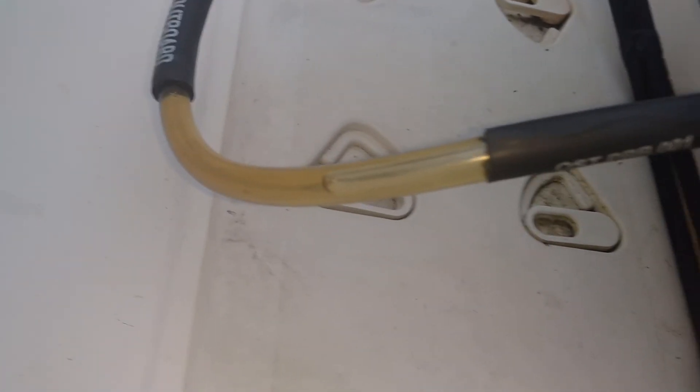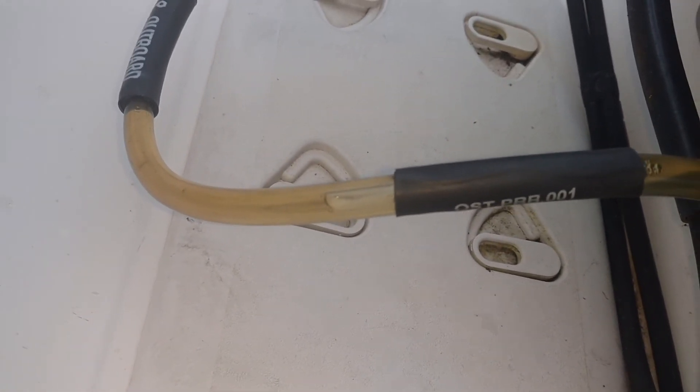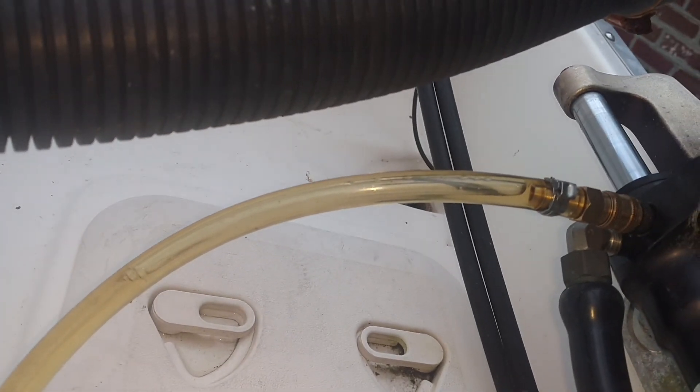You can see there's a lot of air in the steering system. In this case we're just doing a bleed to get a little pressure in, but the system really could use to be flushed completely.